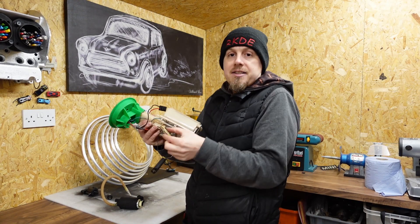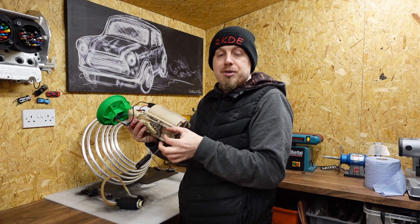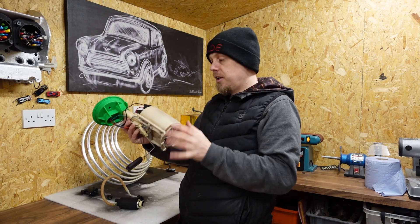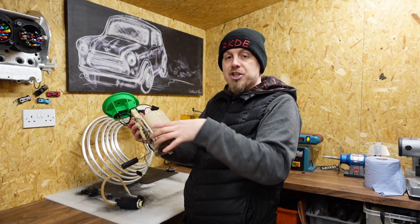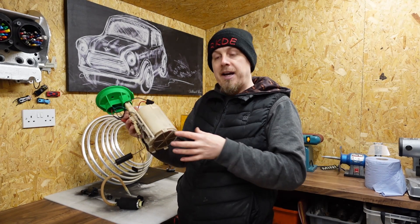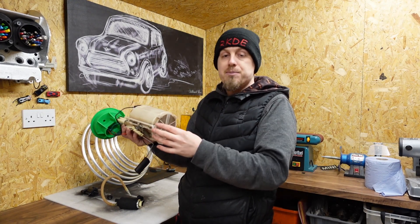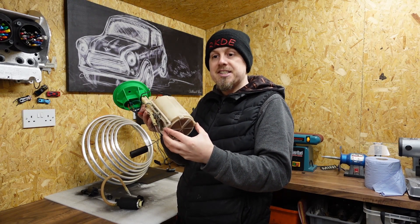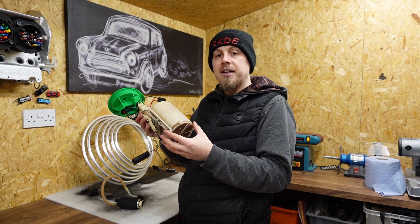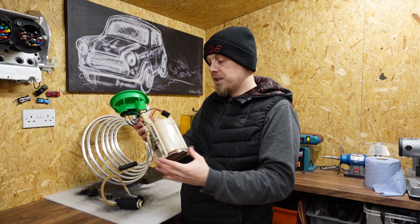The reason we want to position the return pipe away from the pickup is that yes, fuel is returning back to the tank, but it's definitely returning slower than it's going out. I need to make sure I get this pipe away to stop any air induction to the pump. If you start getting air in here, the pump will be scavenging and you won't get good efficiency.